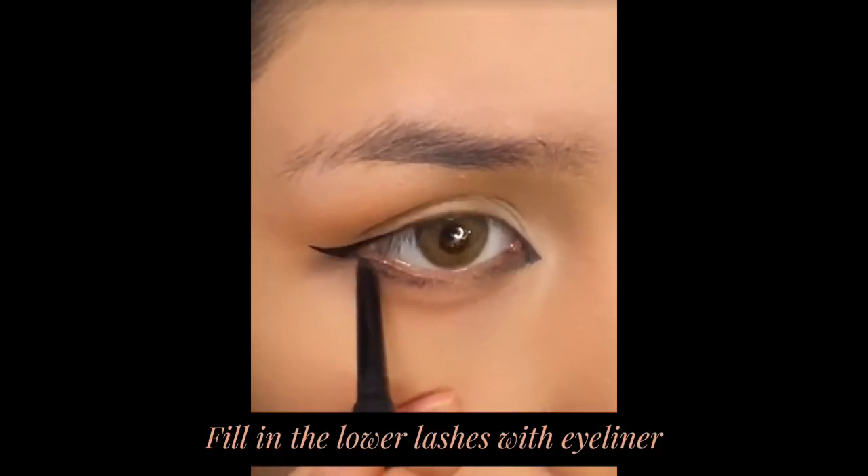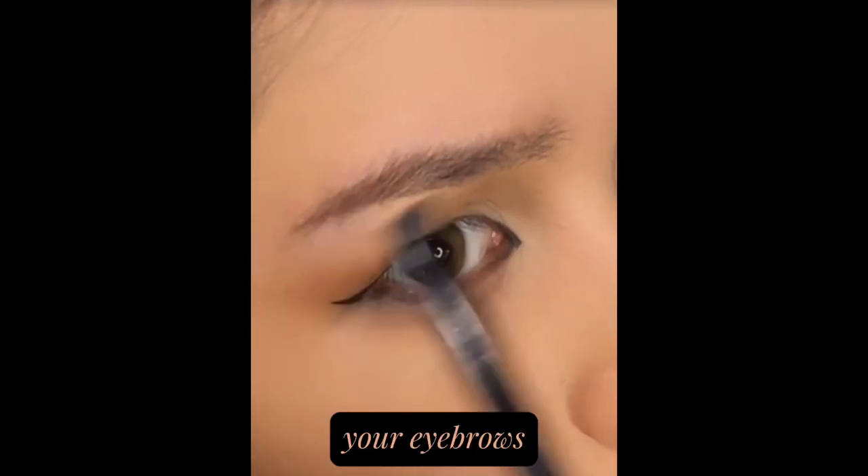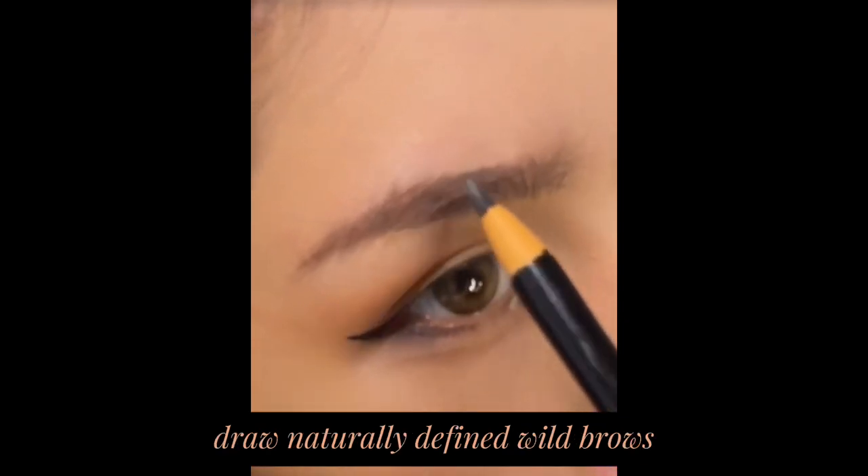Fill in the lower lashes with eyeliner. Use brow powder to fill in sparse areas of your eyebrows — lay a good foundation and draw naturally defined, wispy brows.